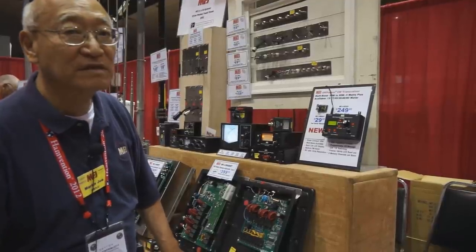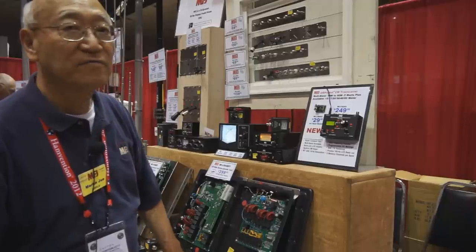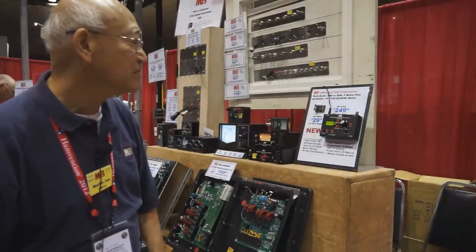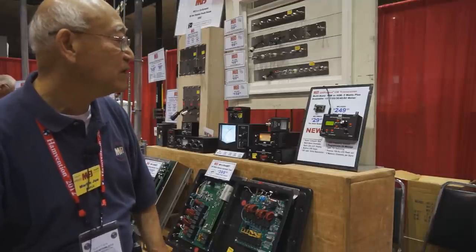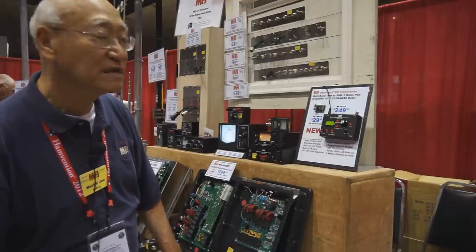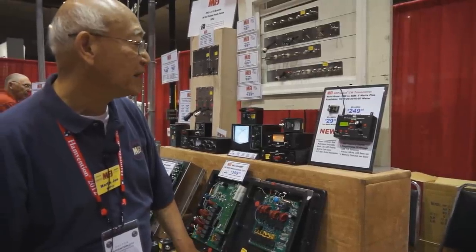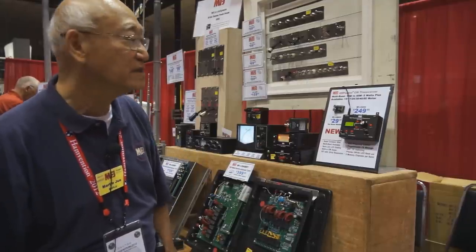It's got a built-in keyer, and you can run it off batteries — penlight cells or AA cells on the inside. It has a 100-hertz LCD readout, eight memories per band, and you can program CW messages in it. The LCD is backlit, and it has an RIT with 10-hertz resolution.